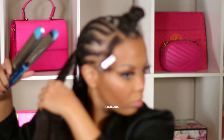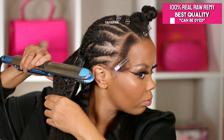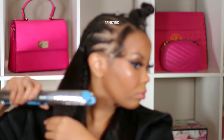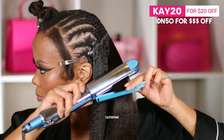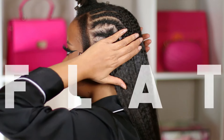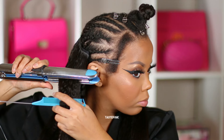This is real raw Remy hair. You can use the code K20 for $20 off, or the code IDN50 for money off your purchase. Look how flat this is — I can't get over it.